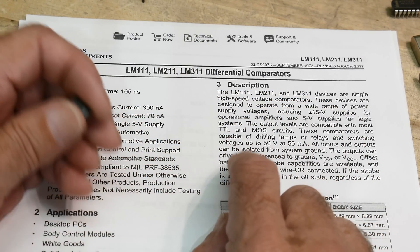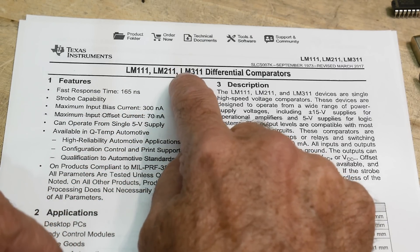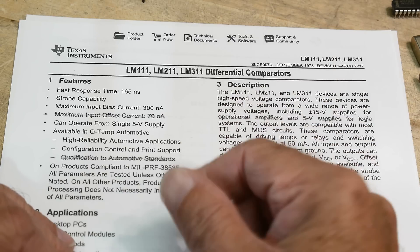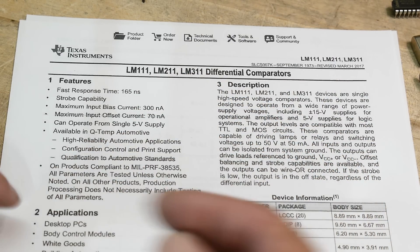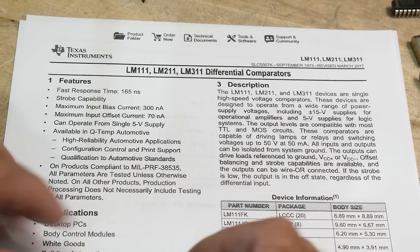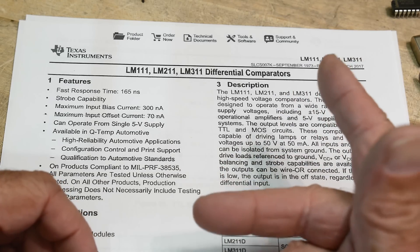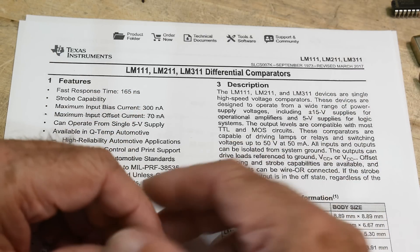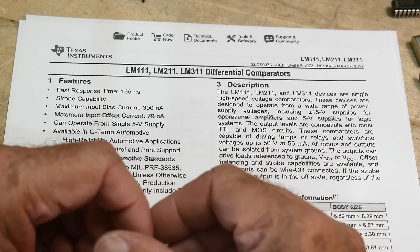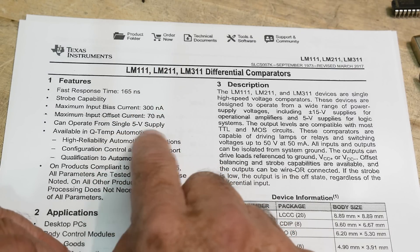If you want even better specs on the inputs, there is an LF311 — I thought I had one but couldn't find it. Anyway, one of the cool things about the LM311 is you can drive it plus or minus. It has a plus voltage and a minus voltage, so you can run it on plus or minus 12 volts and do zero crossing detection. But it can also run on a single 5-volt supply.